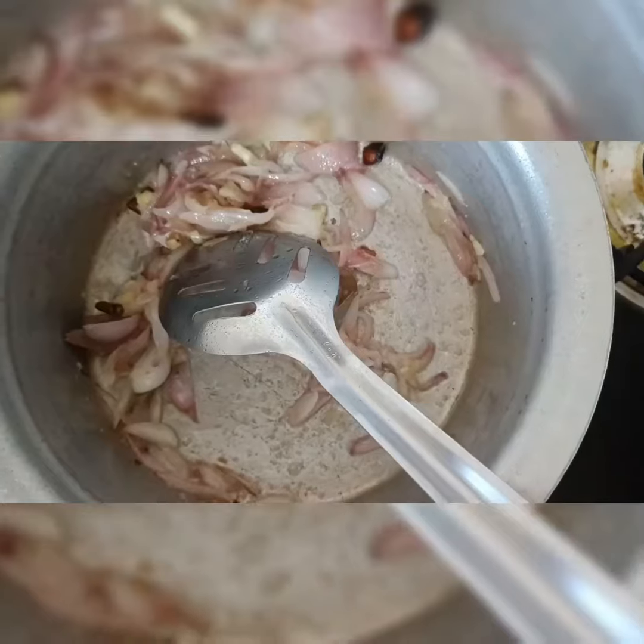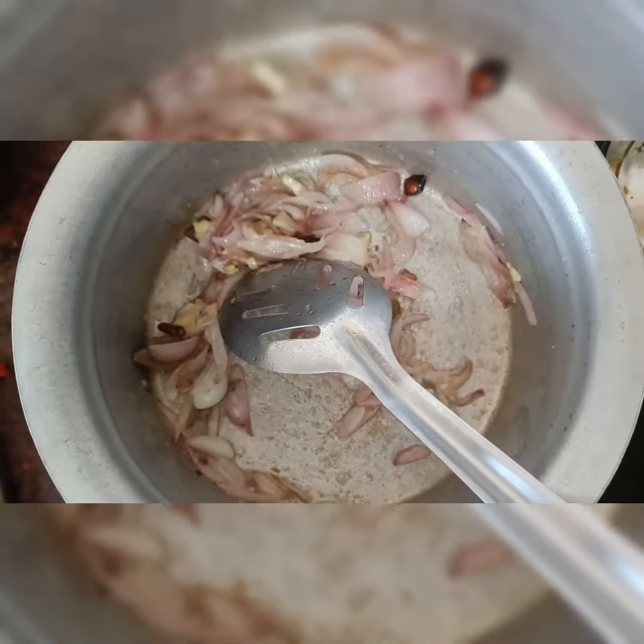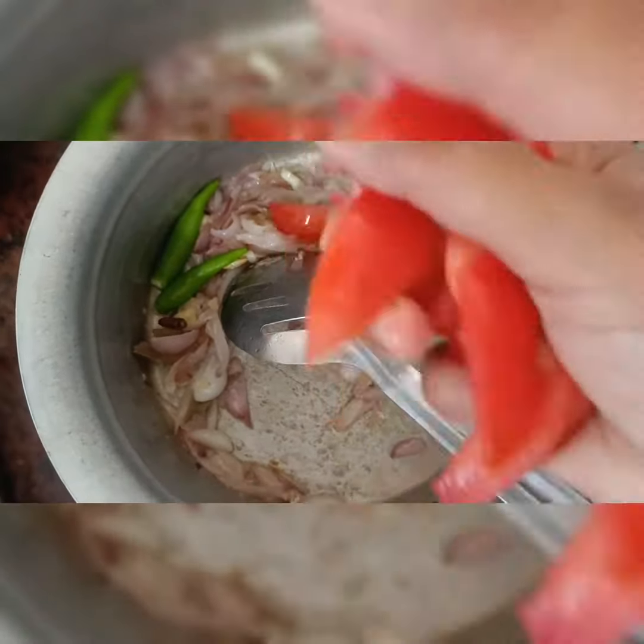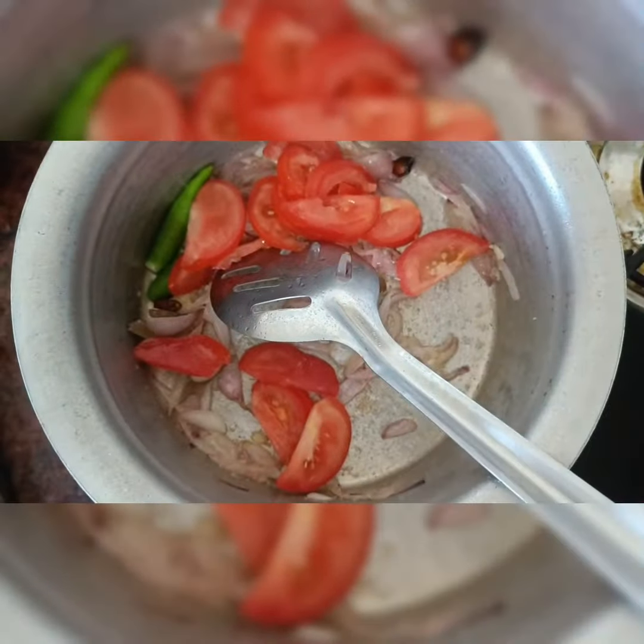Then add oil, then add green chili and mint leaves.